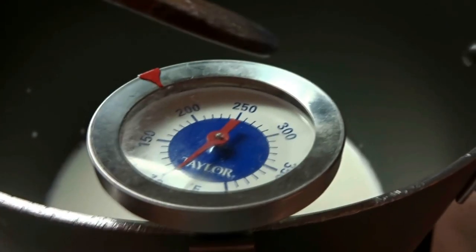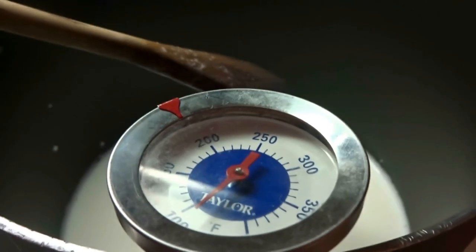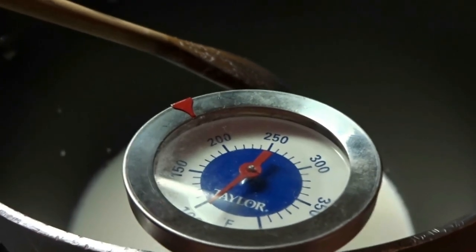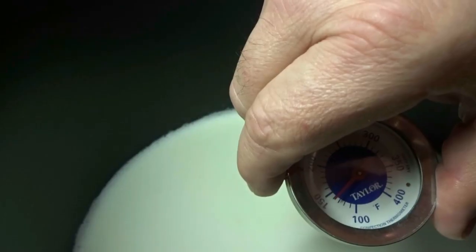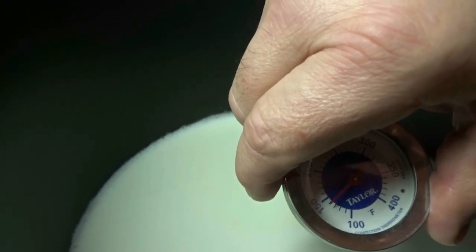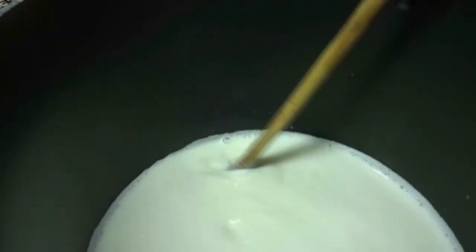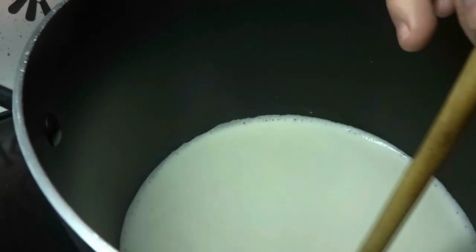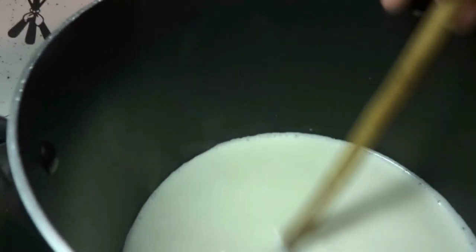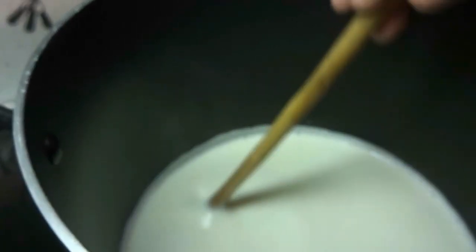If you have a thermometer, when you get to about 190 degrees you know you're at the right temperature. When you see your milk starting to steam, keep stirring it. We're about at 140 right now so we still have a little bit to go. When you hear your milk starting to rumble, keep mixing it because this is when it's really going to start scorching and you don't want burnt cheese.